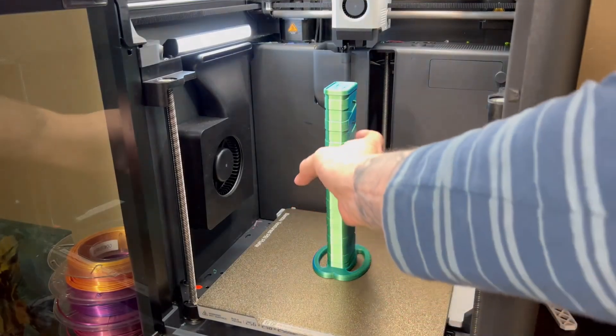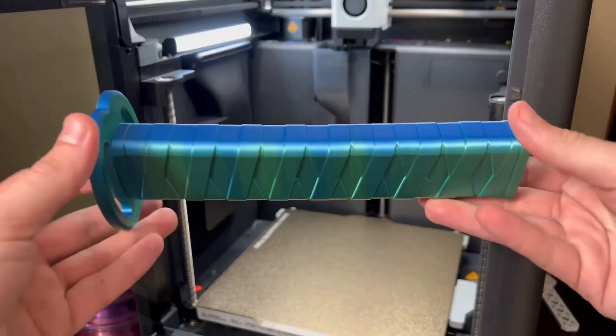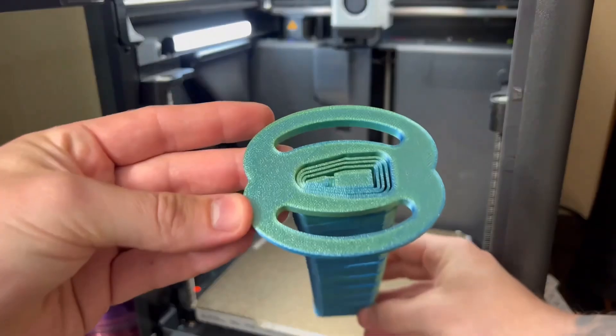Let's take it off the plate. This thing's cool, right? Look at this thing. Let's go test it — this thing is beastly.